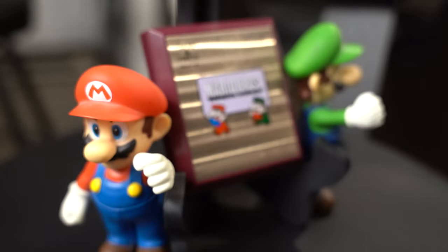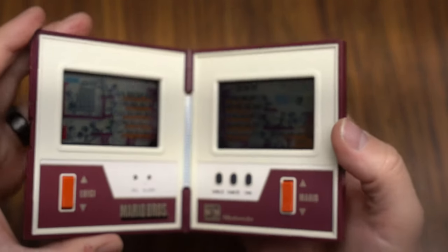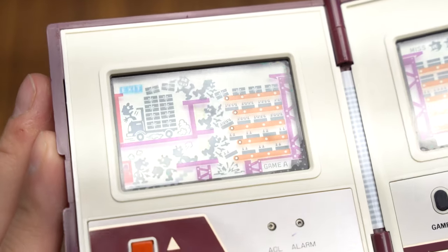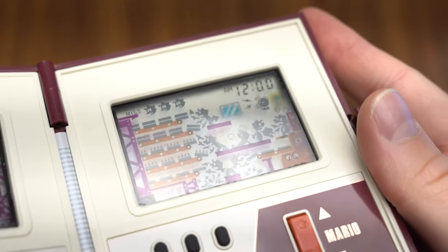For this game, R&D1 also introduced a revision to the multi-screen series. In this version, the Game & Watch opens sideways like a book — the horizontal multi-screen Game & Watch. I really like this revision. It makes Mario Bros feel special and marks the occasion of Mario's first solo outing.